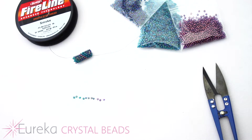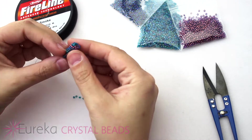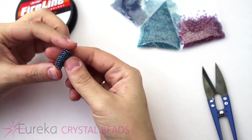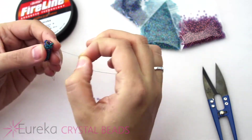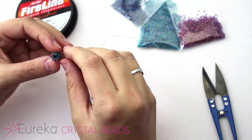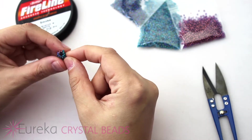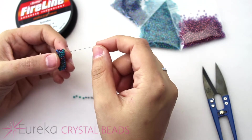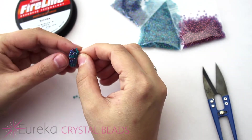Hi everyone, welcome back to another helpful video from EurekaCrystalBeads.com. Before I get started on today's video, which is going to be how to do odd count tubular peyote, you can make this great little spiral design here. Make sure to check out our channel on YouTube or Facebook to see all of our great videos, and hit the subscribe button and the notification bell to get notified every time we put up new content.